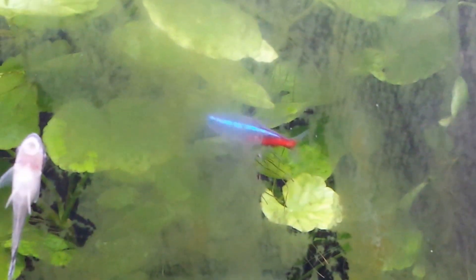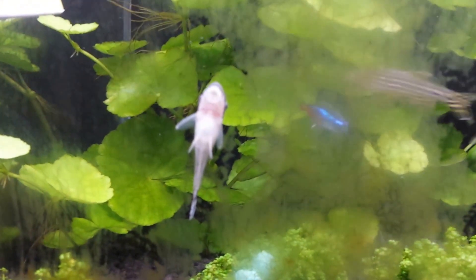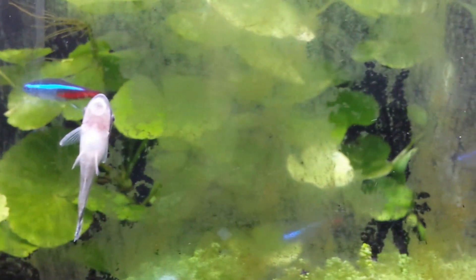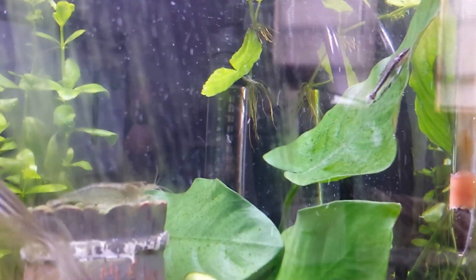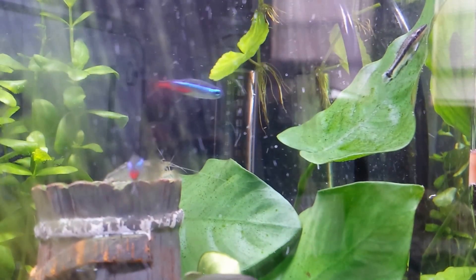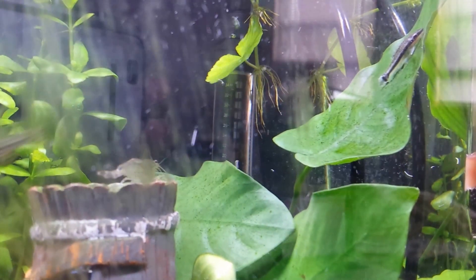So I just got a couple of them yesterday and you can see the difference. They have started to work on the algae and they have already sucked some of it out. Now check this out — this Anubias was covered in brown algae yesterday, and this Otocat has cleaned it completely in the span of one night.